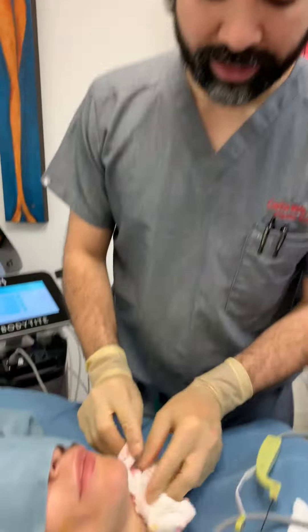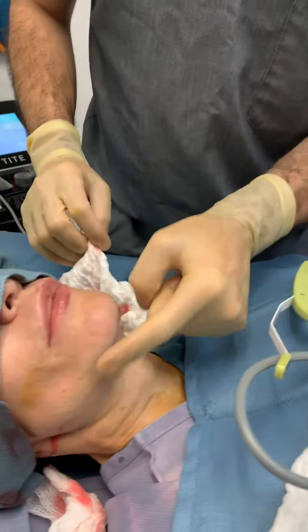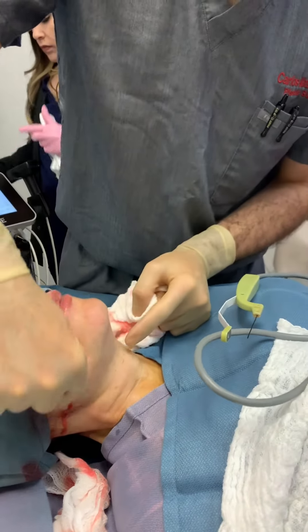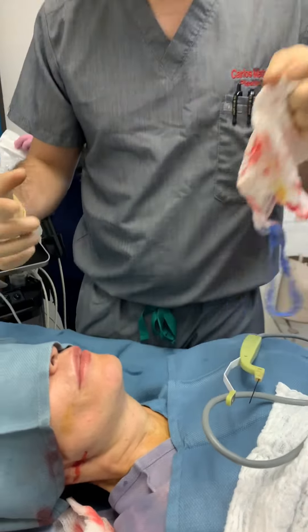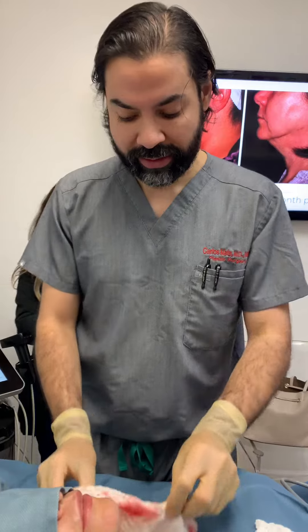Alright guys, so we are done. Even though it's swollen, that's from all the numbing solution. We treated all of this, and now we're actually going to do some Morpheus8, which is going to treat it from the top to help with the skin texture, the quality, and also the tightness.